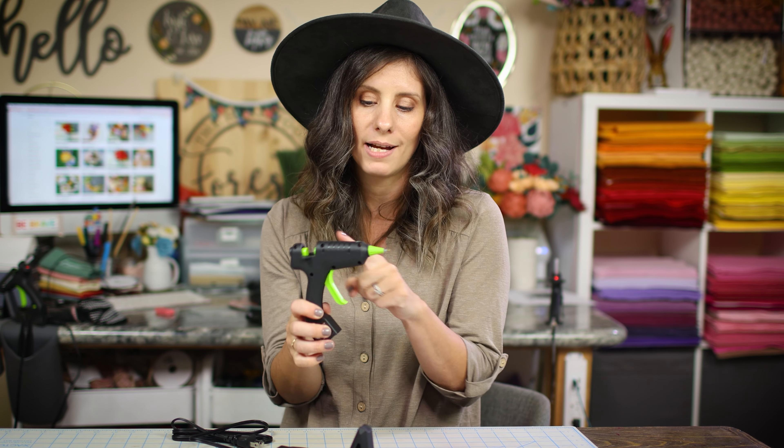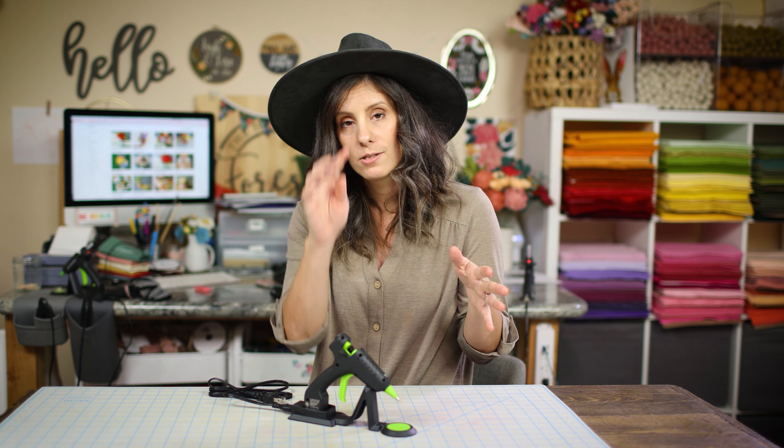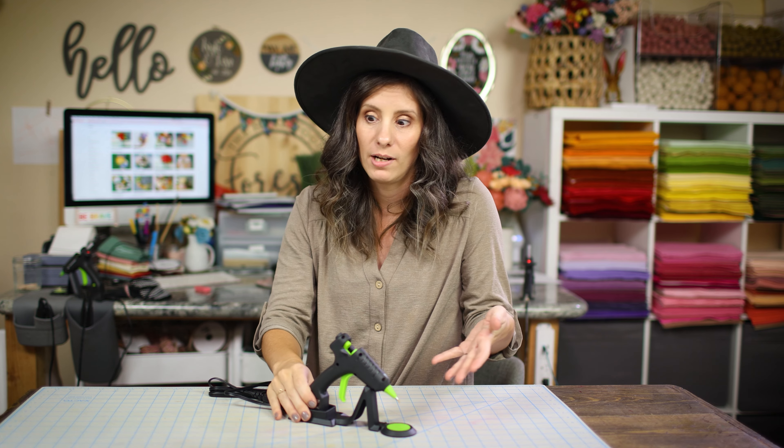This is actually my second cordless that I've bought. I mostly bought another one because when I do YouTube tutorials, I want a super nice clean glue gun. I usually leave my glue guns on all the time and they just get nasty and gross, so for film purposes I want another one anyway.